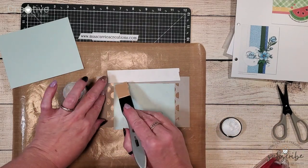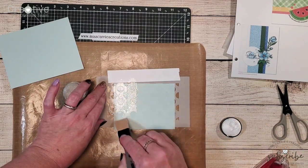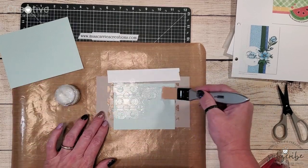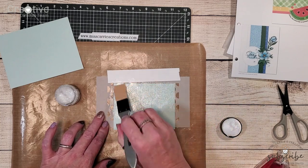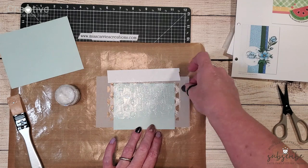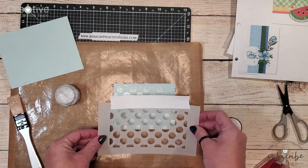I created this polka dot stencil using an image in Cricut Design Space and I cut it out of our stencil film. If you'd like to know how to do that I have put a link to another video above so that you can learn how to use our stencil film to create your own stencils.